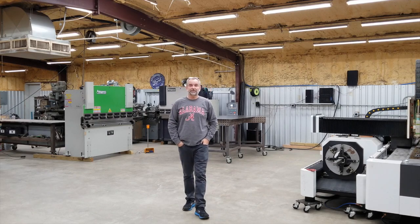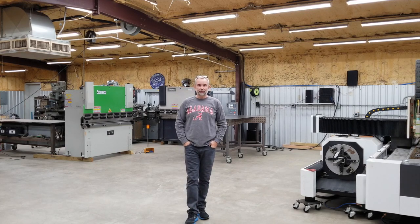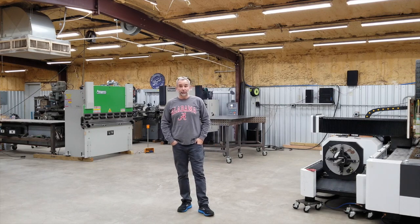Hey guys, welcome back to the Ramsey Custom Shop. The purpose of this video today is to let you know about a new service I'm offering. I've already been doing this for a while, just didn't make it formal, and wanted to make it a formal product offering.